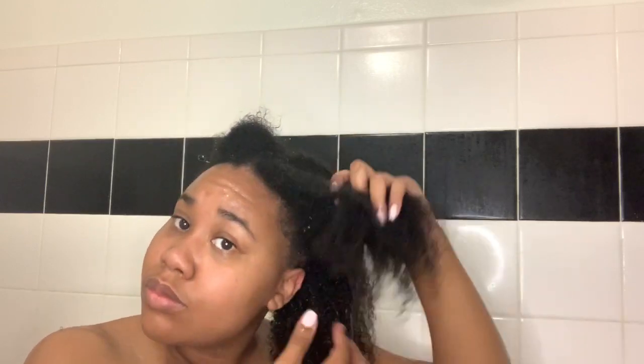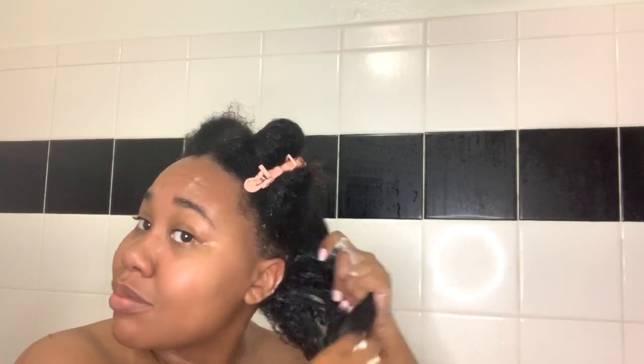Here I went ahead and sectioned my hair into fours. He didn't do this but I know how my hair works, so I'm just gonna do what's best for my hair type and put my hair into four sections. For each section, before applying more conditioner, I use what's on my hand on the section — just making sure I'm using all my product and not wasting any.